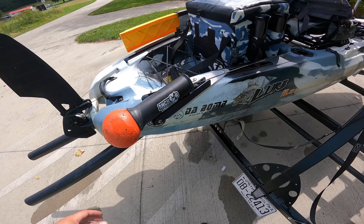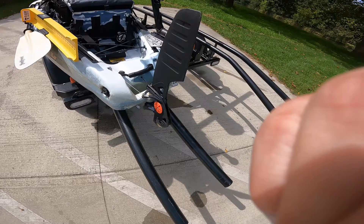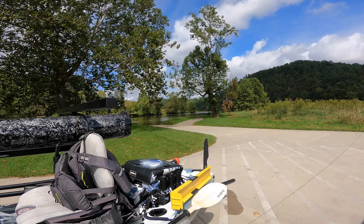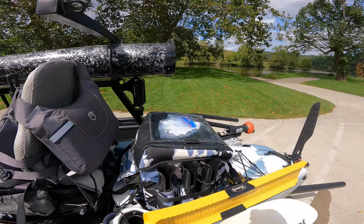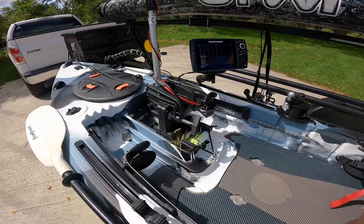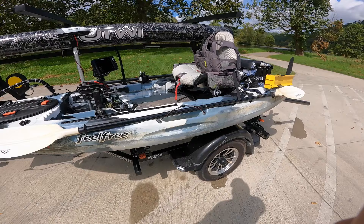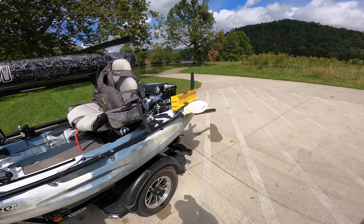At the very back I have the Feel Free beaver tail rudder. That's how I control direction when using the trolling motor, and also when floating the river it works great for tracking. This Lure does weave just a hair — it's a big heavy kayak — but the beaver tail keeps the nose downstream with just a push of my feet. Without it, you're spinning around when the wind gets hold of you. It also helps me steer coming back upstream with the trolling motor.